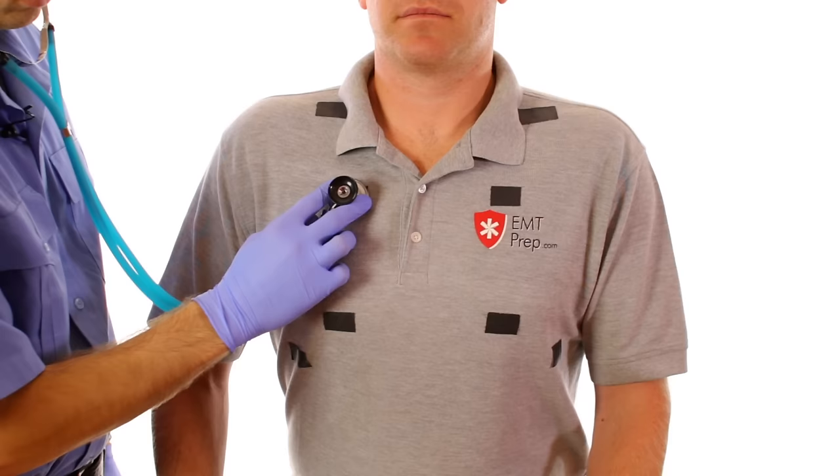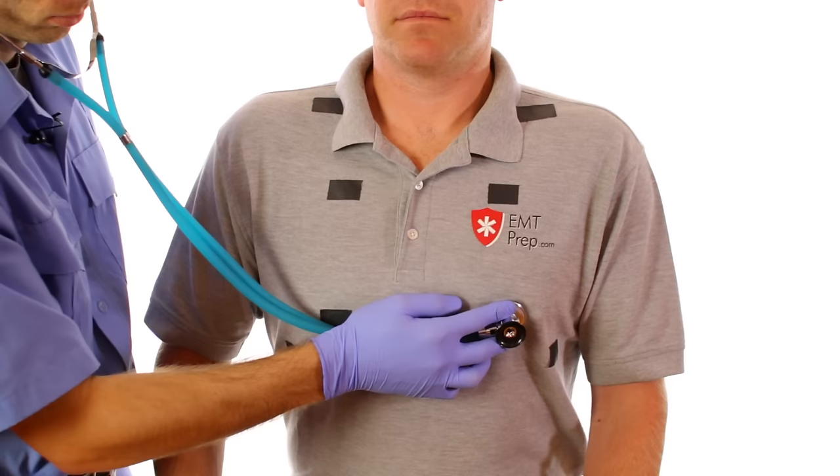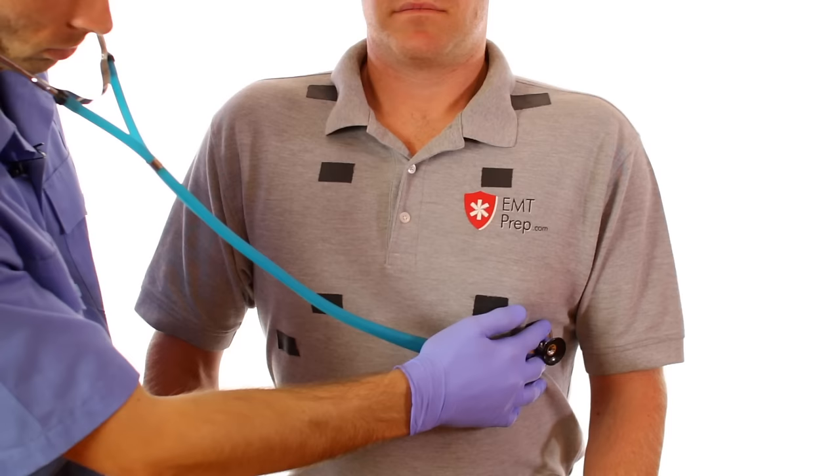Start just above the clavicle to measure the apex of each lung. Move down to the upper lobes, then to the middle lobe of the right lung and the upper lobe of the left lung. Finish by auscultating the lower lobes of each lung.